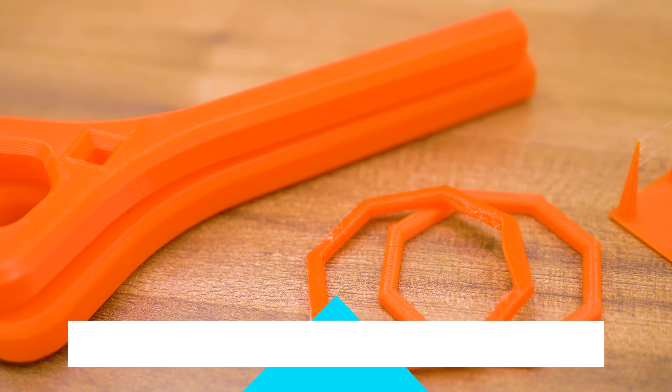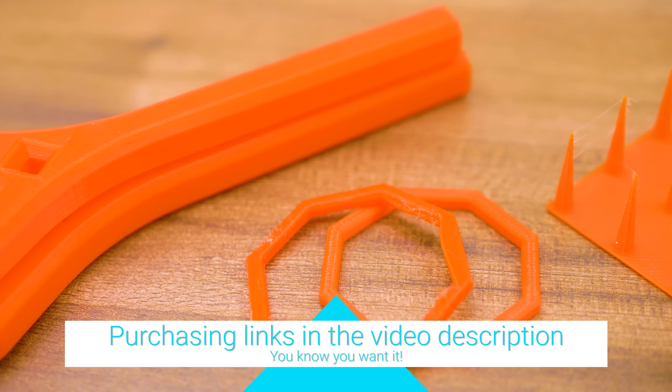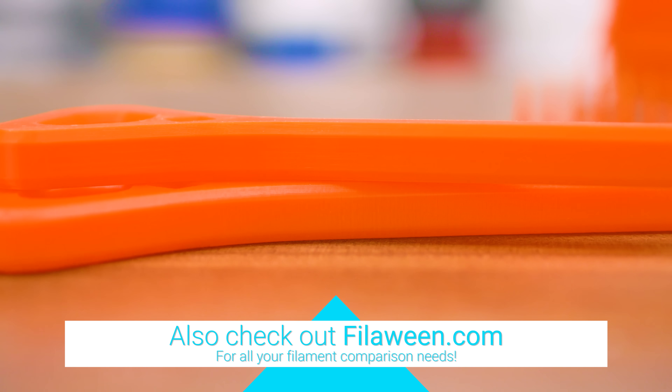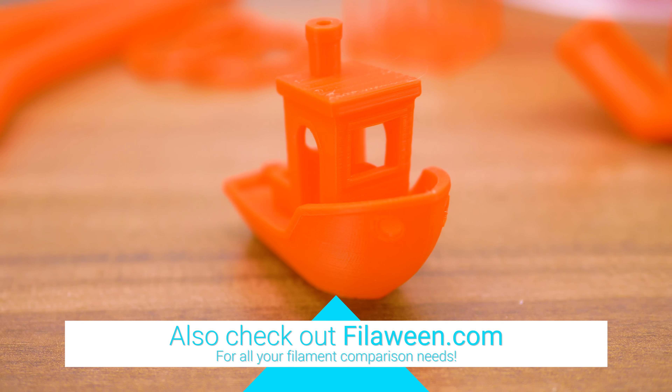For a PLA, this stuff feels remarkably like ABS, but there are a few giveaways. Polymaker's Polymax is an impact-modified PLA that sells at around 70 euros per kilogram.